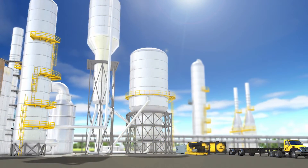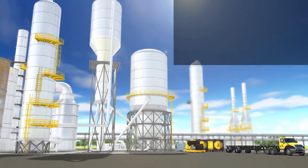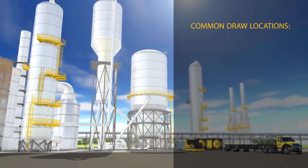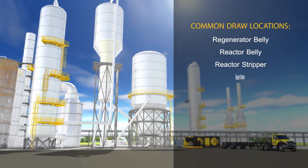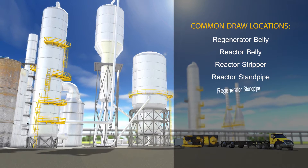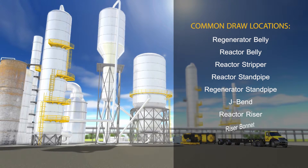We will work with operations to locate draw locations on your unit. Some of the common places we have success are Regenerator Belly, Reactor, Stripper, Reactor Standpipe, Regenerator Standpipe, J-Benz, Reactor Riser, and the Riser Bonnet.